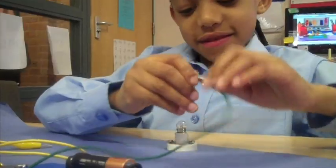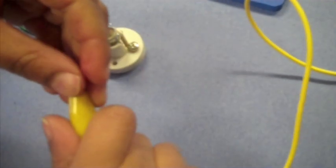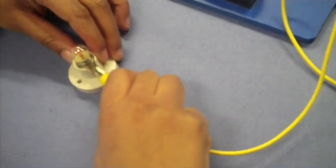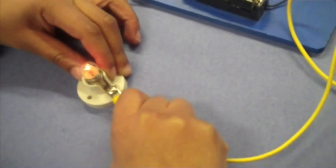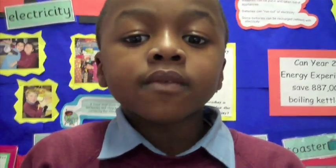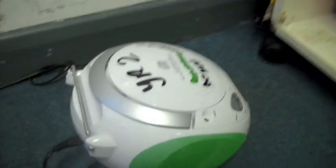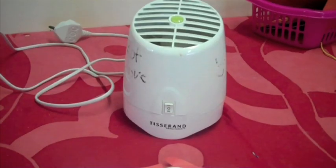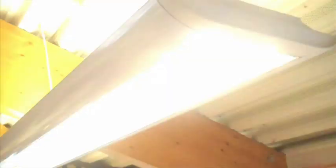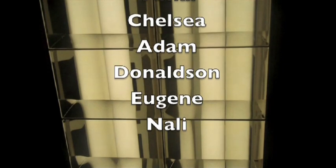Step 3: Attach the bulbs. All electric appliances need a circuit.